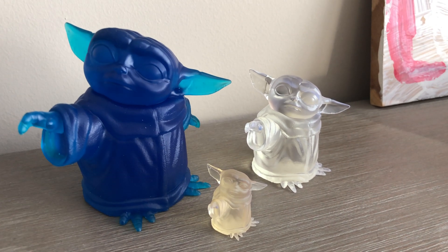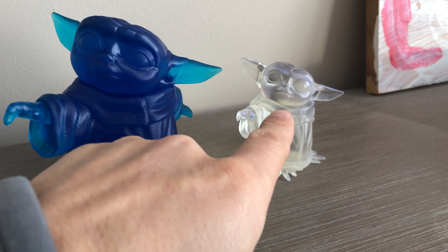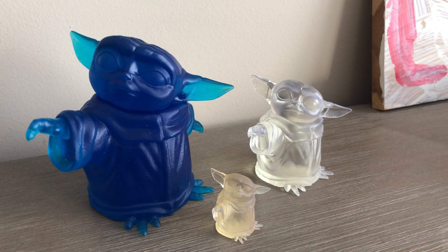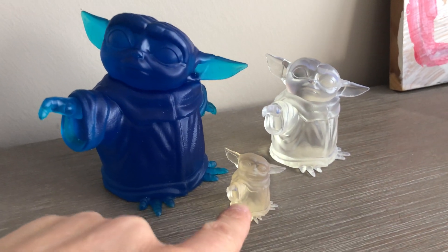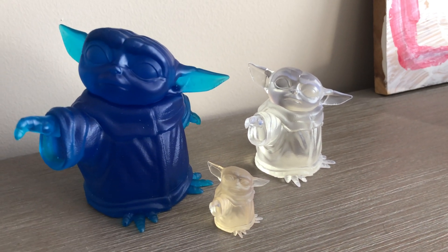Here are all three baby Yodas: 0.5 scale, 1.0 scale, and 1.5 scale. The two bigger ones are printed at 50 micron layer height, and this smallest one I printed at 25 micron because it's so much smaller — the resolution is really incredible.